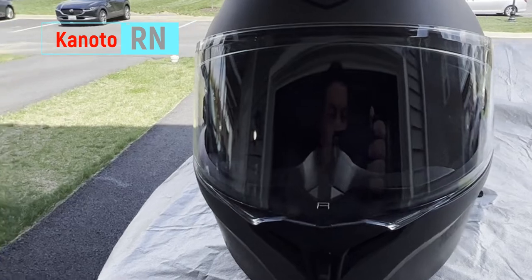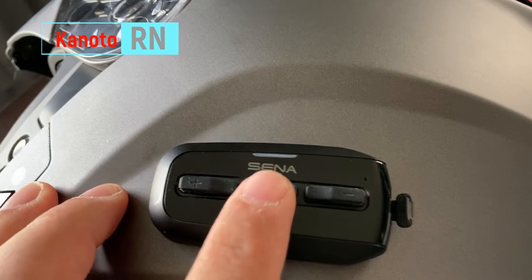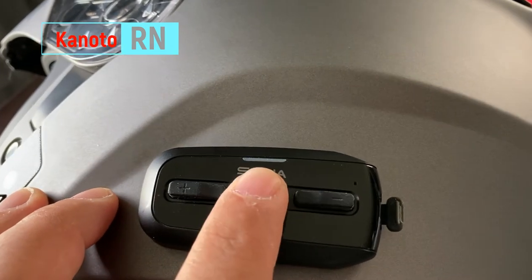Let's use the helmet to make a call. You press the middle button for three seconds and it will dial for you. I'm calling my mom now — 'Hello mama, I'm testing my helmet, did you see my message a while ago?' Okay, just check my text. That's it.